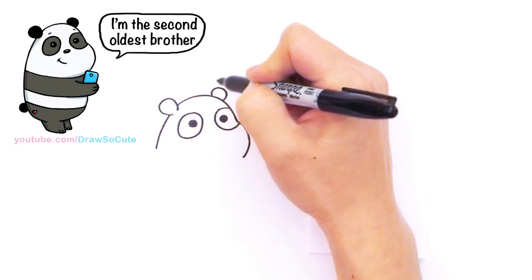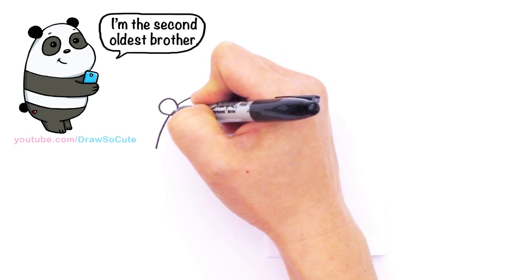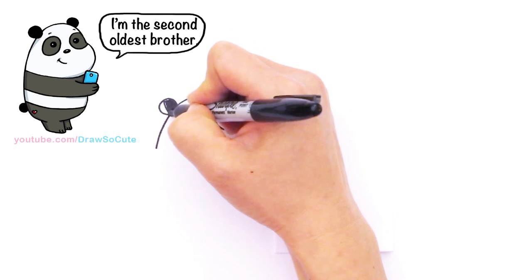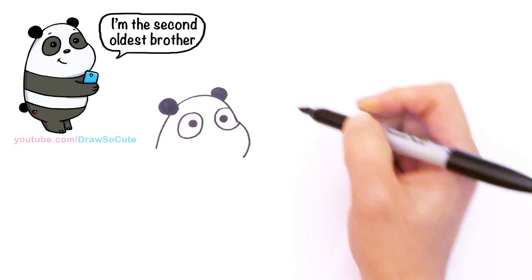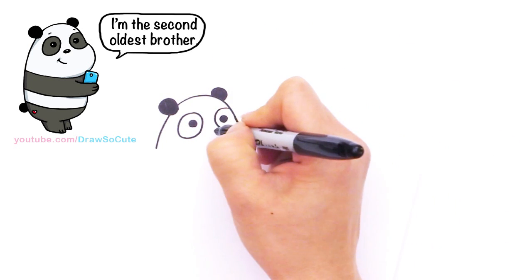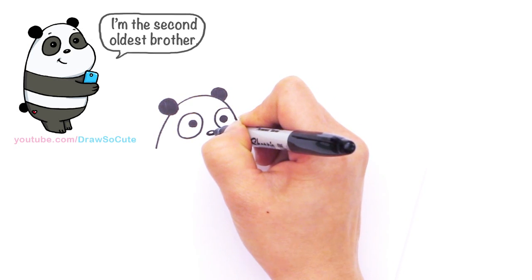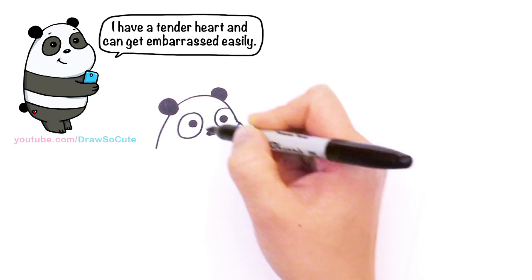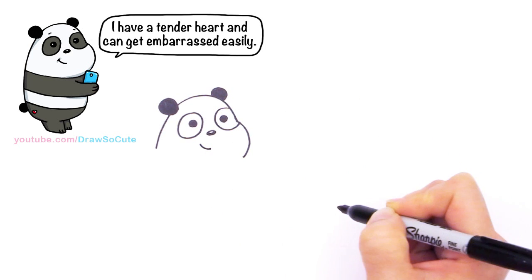His ear here is black too, so I'll shade that in so it looks more like a panda. From there I'm going to give him a little nose — it's also at an angle, right in between his eyes. I'll shade it in and leave a little top part white. And give him a little smirk — very cute.